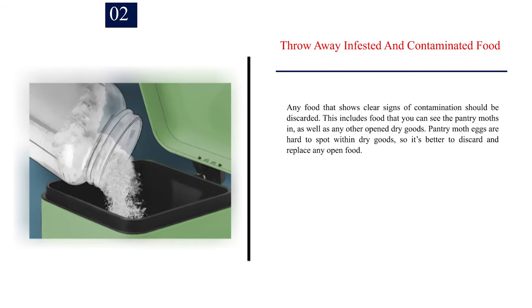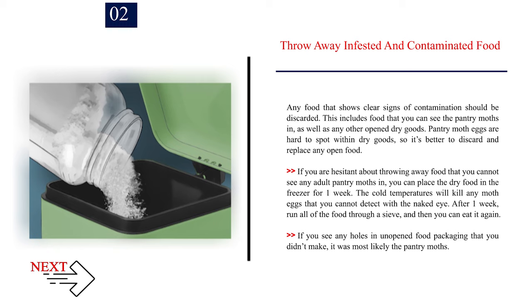Number 2 — Throw away infested and contaminated food. Any food that shows clear signs of contamination should be discarded. This includes food that you can see pantry moths in, as well as any other open dry goods. Pantry moth eggs are hard to spot within dry goods, so it's better to discard and replace any open food. If you are hesitant about throwing away food with no visible adult moths, you can place the dry food in the freezer for one week. The cold temperatures will kill any moth eggs you cannot detect with the naked eye. After one week, run all of the food through a sieve and then you can eat it again. If you see any holes in unopened food packaging that you didn't make, it was most likely the pantry moths.